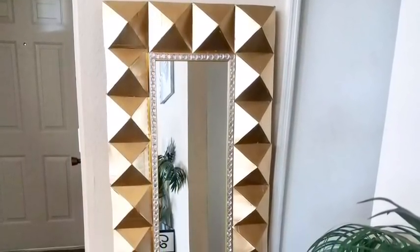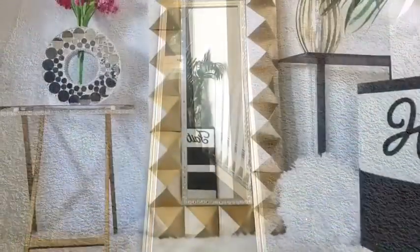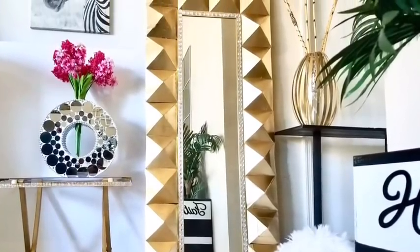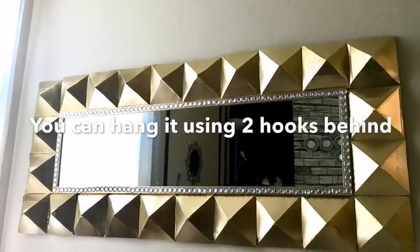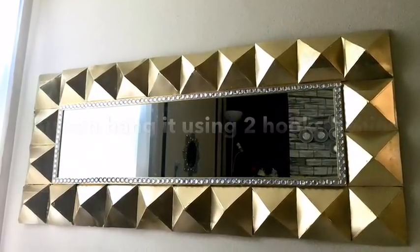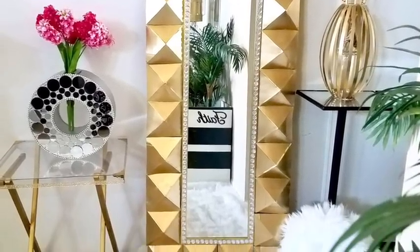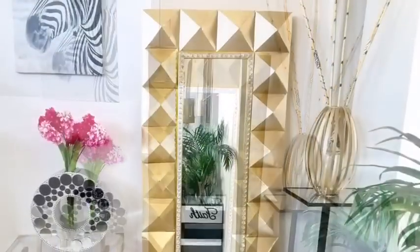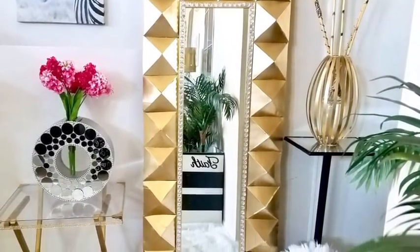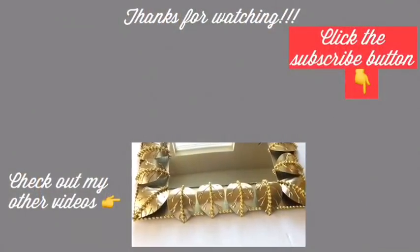Since it's a floor mirror, you just lean it onto a wall and you're done. This is such a large floor mirror and it makes a bold statement in the home. I'm so glad that I was able to change a mirror that used to look like this into this — I really love the way this turned out. Let me know in the comment section below what you think about this awesome transformation and if it's something you'd like to try out in your home. Remember to like and share, turn on your notification bell, and don't forget to click on the subscribe button.